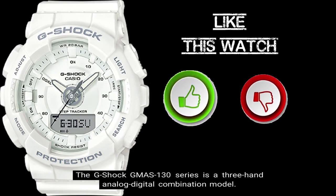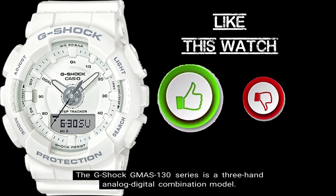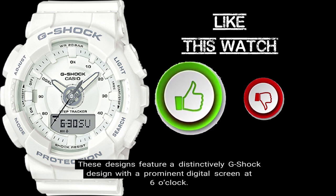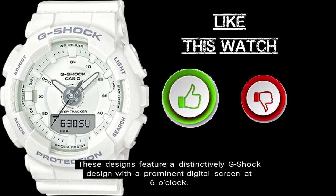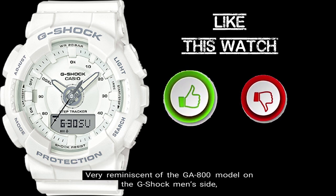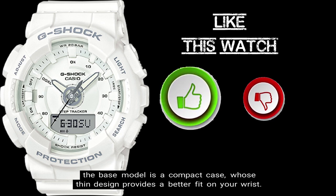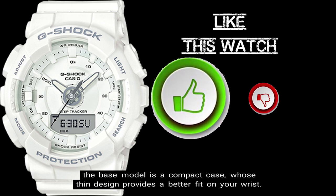The G-Shock GMAS 130 Series is a three-hand analog digital combination model. These designs feature a distinctively G-Shock design with a prominent digital screen at 6 o'clock, very reminiscent of the GA800 model on the G-Shock men's side. The base model is a compact case whose thin design provides a better fit on your wrist.